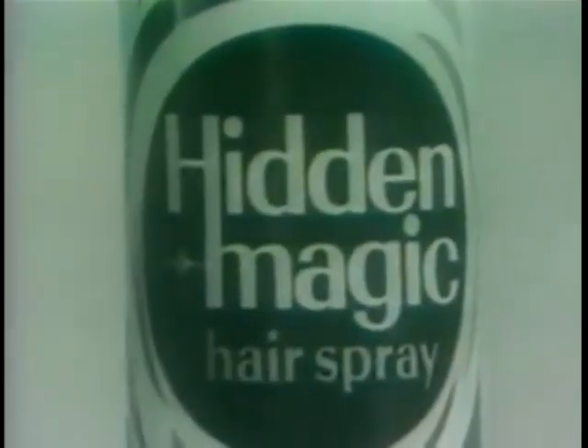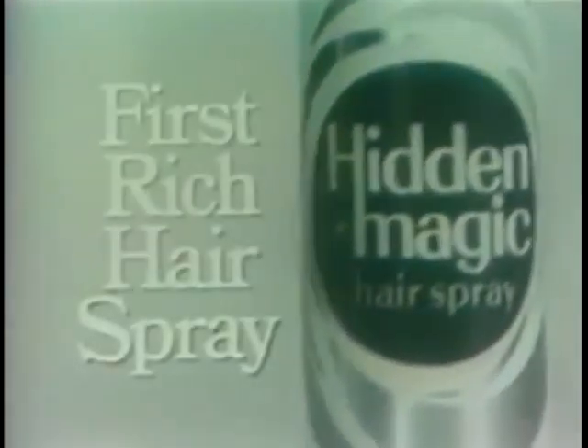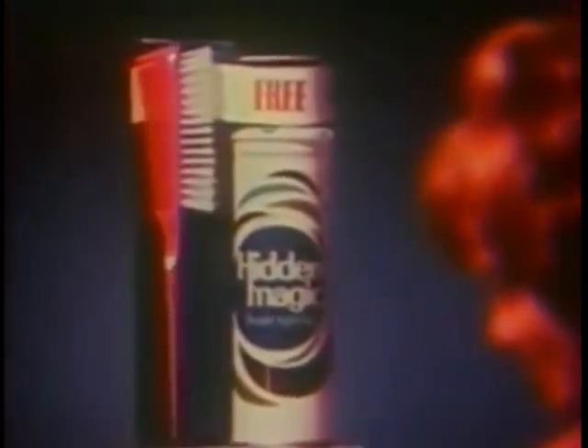Recognize this — it's a hair conditioner. And this — it's a hair spray. Okay, what do you think this is? I guess it's a hair spray with a hair conditioner inside. The first rich hair spray — a brand new Hidden Magic. Rich, because it puts rich conditioners in your hair as you spray, and holds better than ever. A beautiful idea — new Hidden Magic with conditioners, the first rich hair spray. And this new flip-and-flirty styling brush comes free when you buy new Hidden Magic.